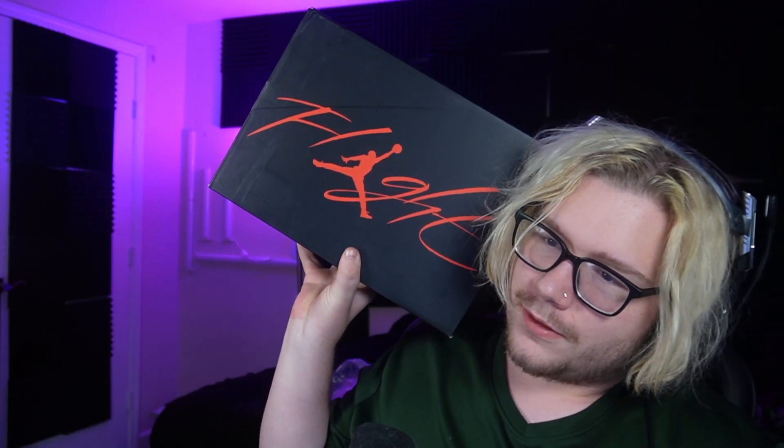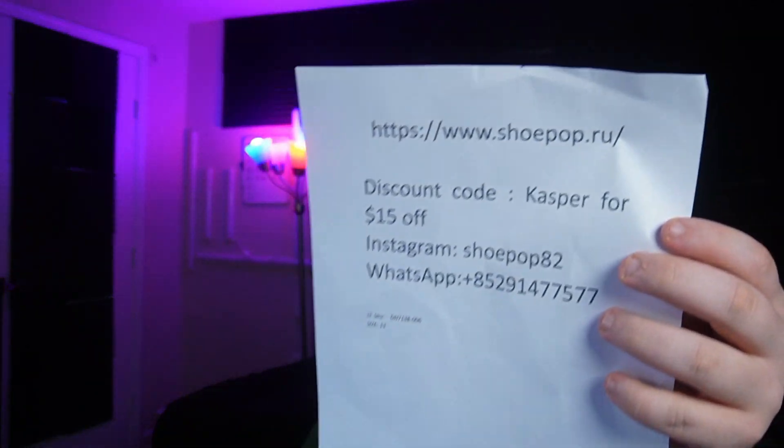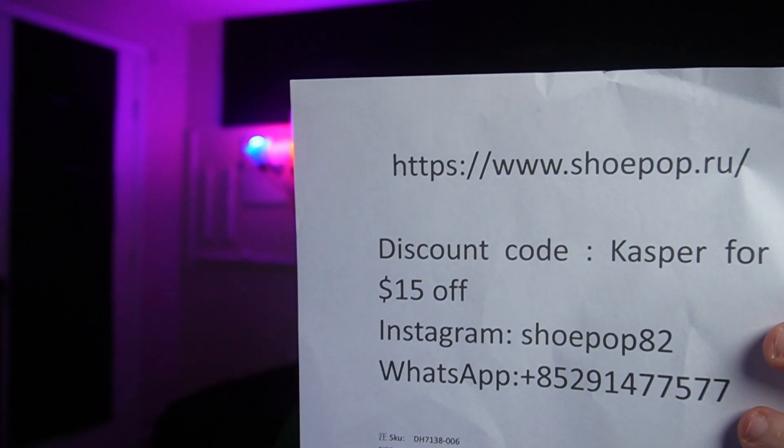What's up guys? Let's go ahead and get through this review here. You guys see the box — all kinds of you guys get them now. Black canvas, the site it's from — got a little paper right here. It is from Shoe Pop.